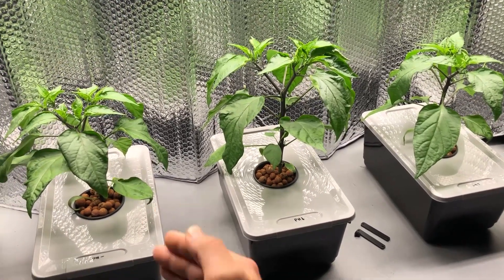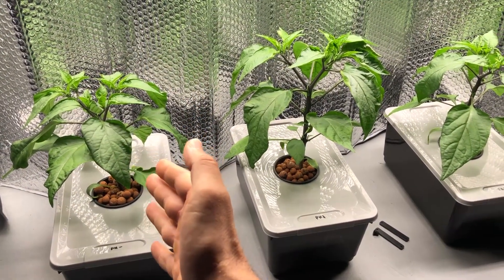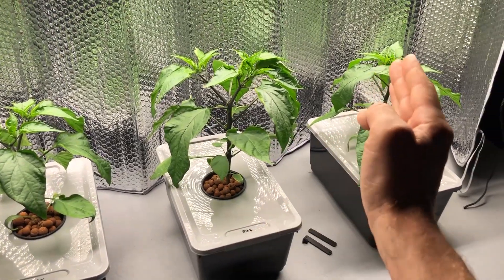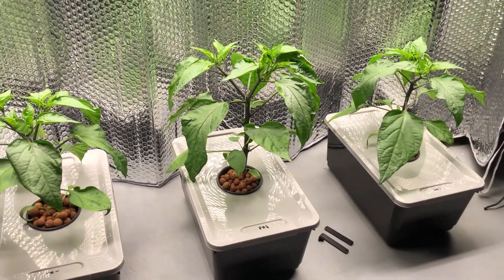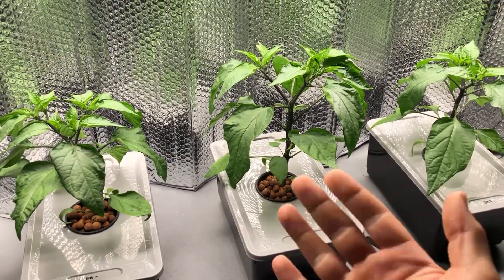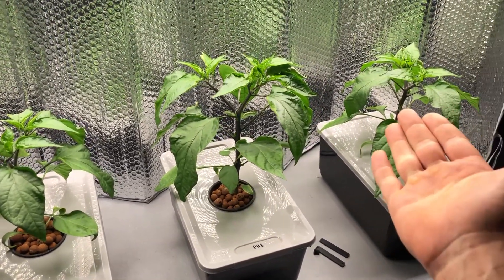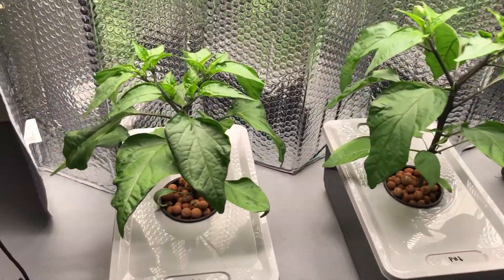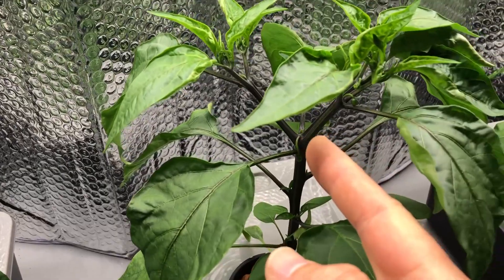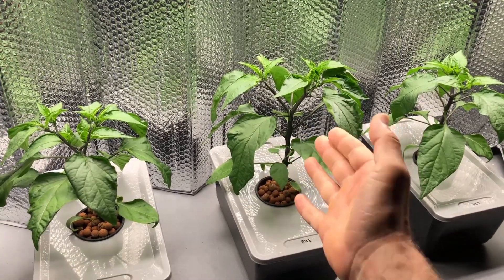Interestingly, the neutral pH — meaning without adding pH up or pH down, so at 6.5 — is actually the same size as the plant at 7.5. The lower pH at 5.5 in the middle is growing larger, though I wouldn't say it's growing faster. I've been watching them and they're all in about the same growth stage — you can see the main stem split into branching on all of them. It's just growing larger, not quicker.